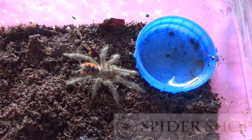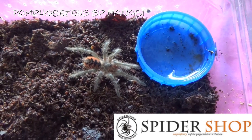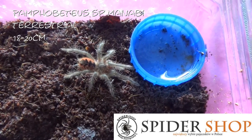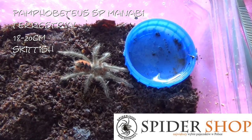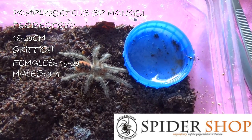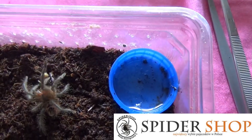This little one is Pamphobeteus manabi — I got this one from Spider Shop PL. These guys are also terrestrial, getting between eighteen and twenty centimetres. Again they are very skittish. Females living fifteen to twenty years and males three to four years. And this is Justin. Lovely jubbly.